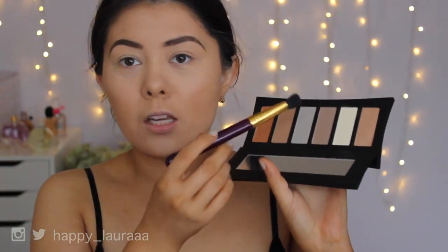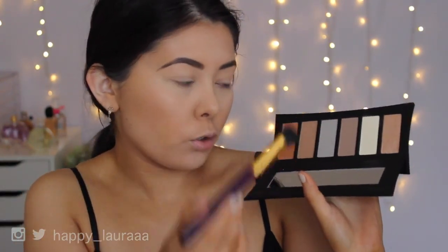Now I'm going to be taking the third shade in the palette and I'm going to contour my nose. This is also super pigmented, so I am going to tap off the excess on the back of my hand.